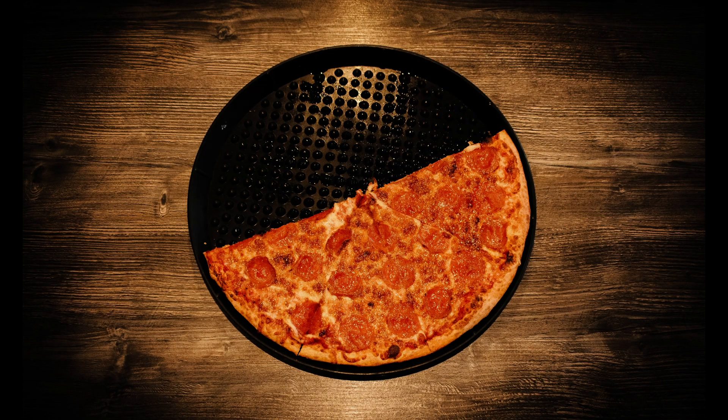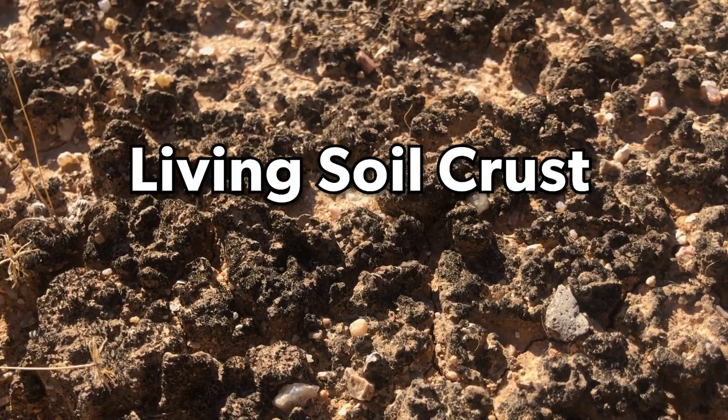Today, we're talking about crust. No, not pizza crust. Living soil crust.